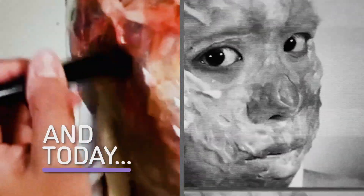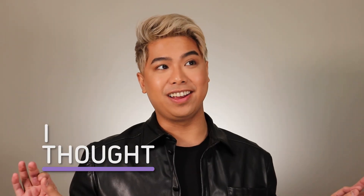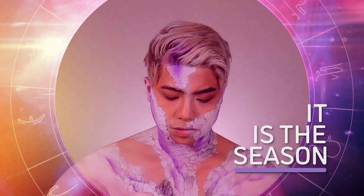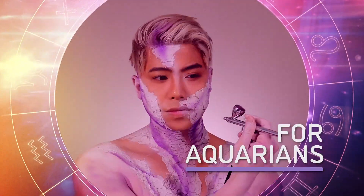Hey guys, my name is Brian. I am a creative makeup artist. And today, I thought I should challenge myself. It is the season for Aquarians, so we are going to transform myself into the birthstone of Aquarians, the Amethyst.